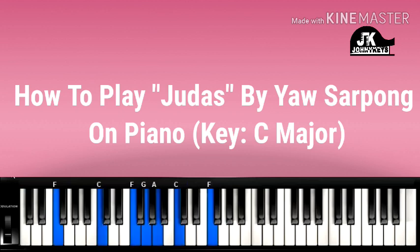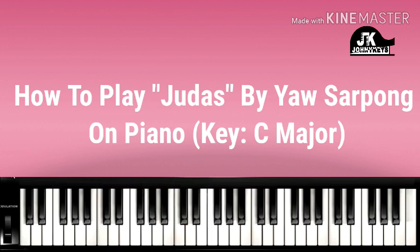On the 4, I'm doing this chord. Left hand: F, C, F. Right hand — G, A with a thumb, C, and F. And then we go back to the 1, and then we go to the 5.